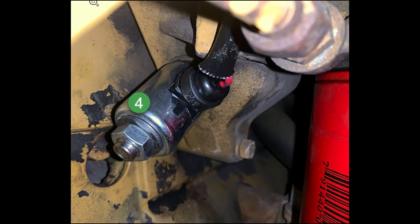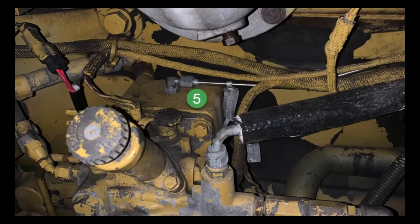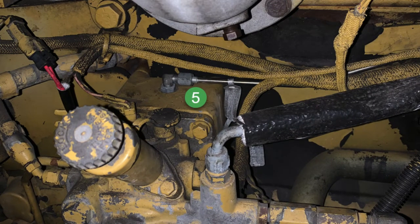Four is a solenoid the ECM uses to control boost. It's screwed into a housing, number five. There's that housing — the boost wastegate lines go into that, and so does the solenoid.